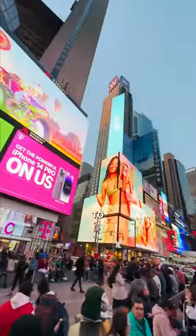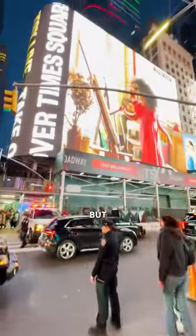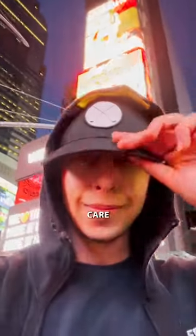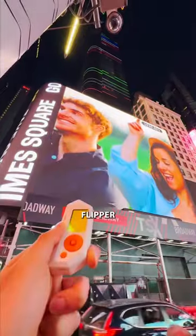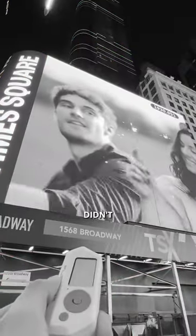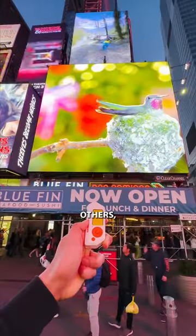There were screens everywhere. I was about to start turning off some of them, but there was a problem — these cute lady officers. But they didn't care at all, so I continued. I pointed the Flipper Zero to the TV and started the process. And unfortunately, it didn't work. I tried and tried on others, too.